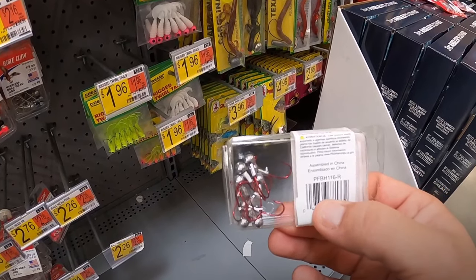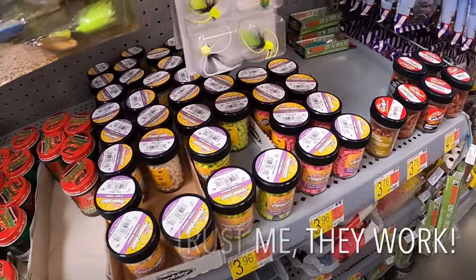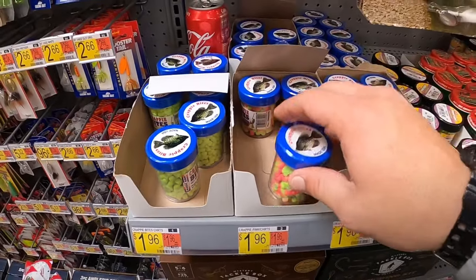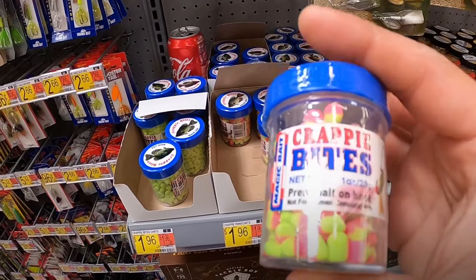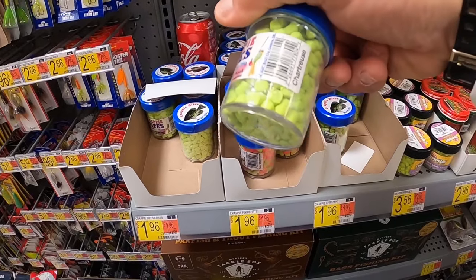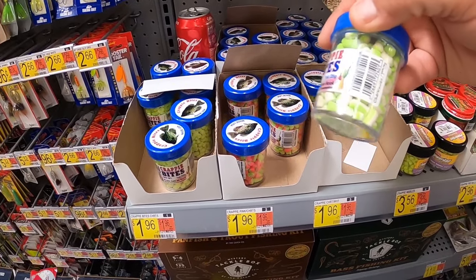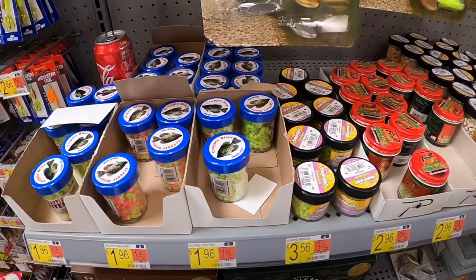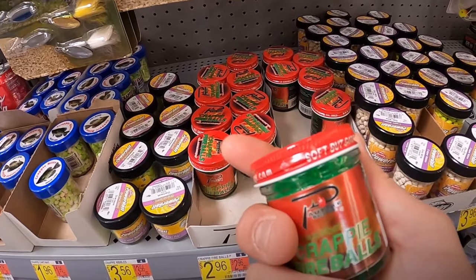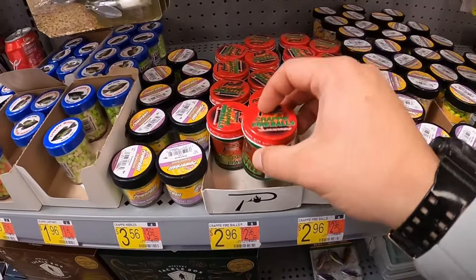Of course you've got your crappie nibbles. Crappie nibbles are getting more and more popular and I'm going to tell you why - because they work. These right here are a dollar 96 by Magic Bait. I'm going to be honest, I've bought some and I haven't had much luck with them. You have chartreuse, pink and chartreuse, chartreuse and white. And then you have the crappie fireballs - I haven't used these and haven't heard much about them, but that might be something to look into.